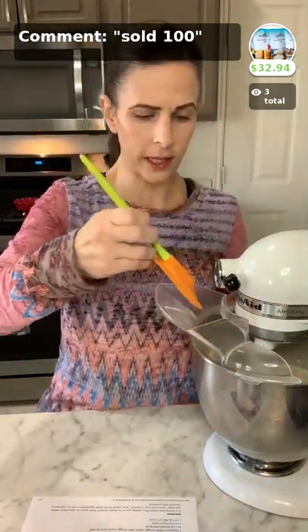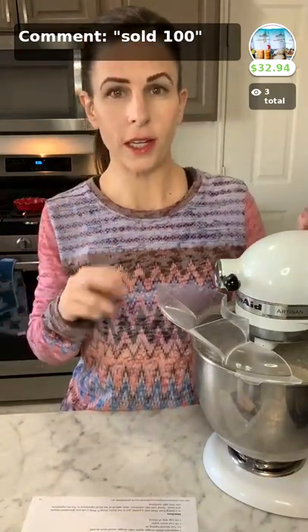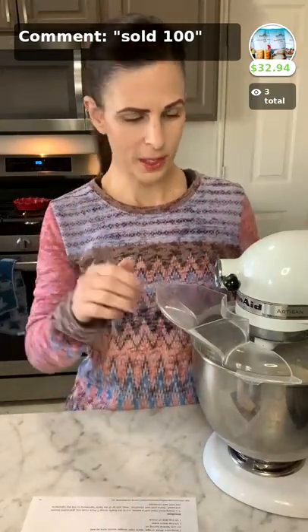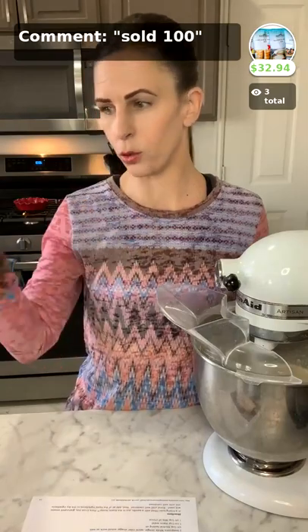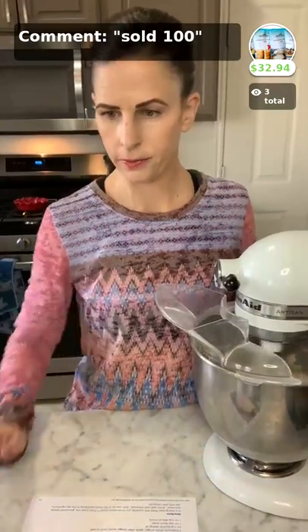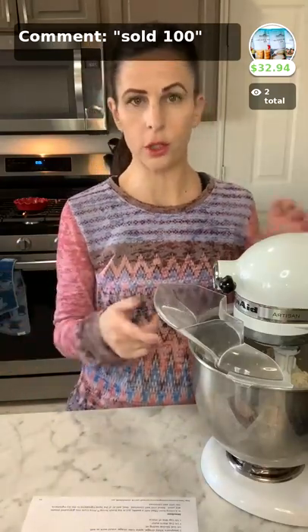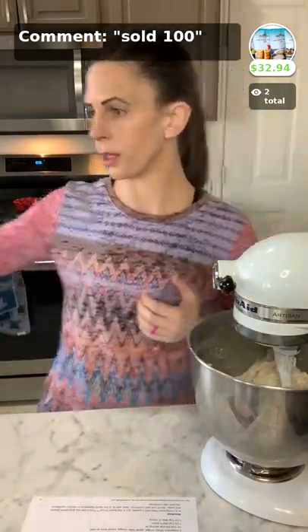If you ever have questions about our mixes and what you can add or can't add, just send us an email, a text, or find us on social media and we're happy to help you out. If you're just joining us, we're making gluten-free top nine allergen-free pita bread today. I'm going to mix real quick. And if you want to buy the whole set of our sampler, just comment 'sold 100.' It's super easy and fast — just a couple of minutes to dump everything in, and pretty common ingredients that everybody's going to have in your house.